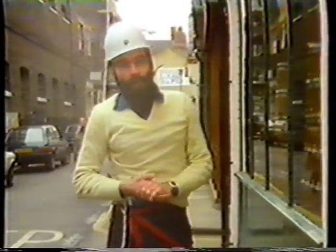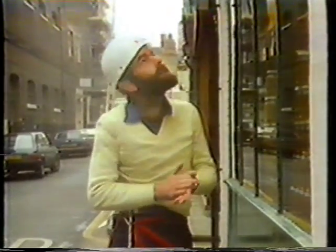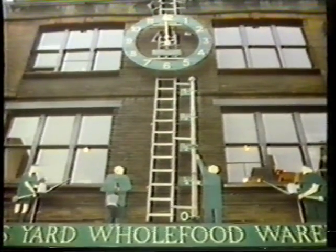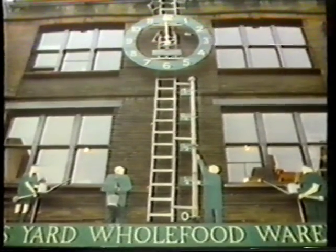The guy who designed this water clock designs and builds all sorts of weird and wonderful gadgets, and what we're going to do is find out how he tackles his own design project. It takes a whole series of different skills to make something like this — welding, carpentry, fabrication, and a well-developed sense of the absurd.